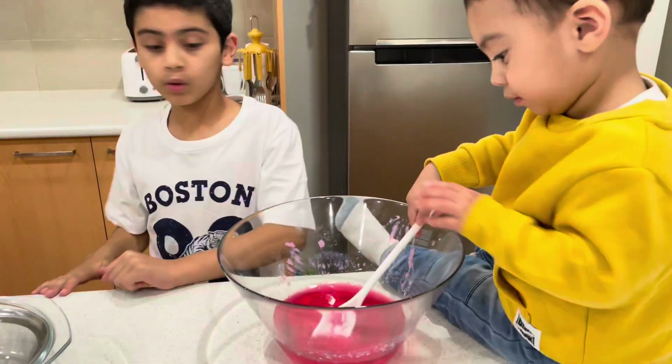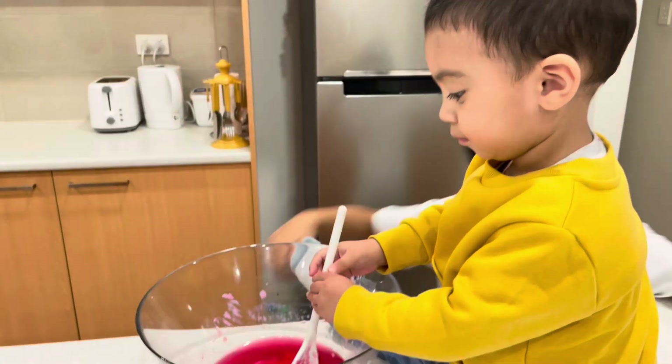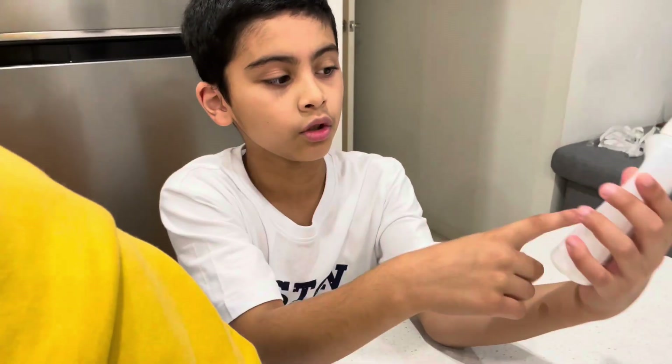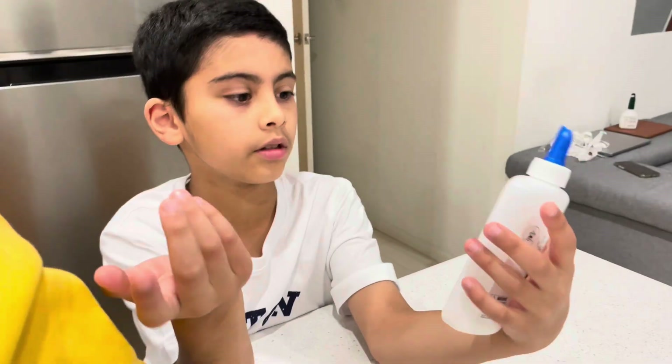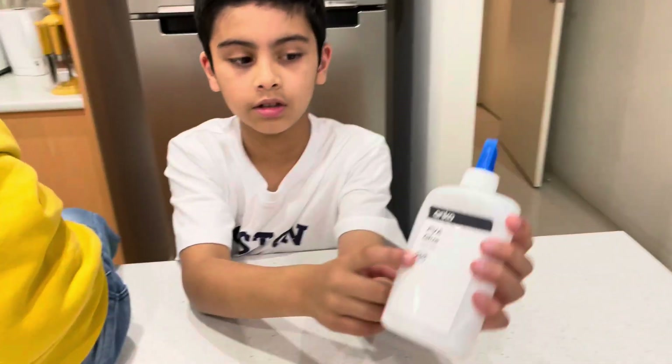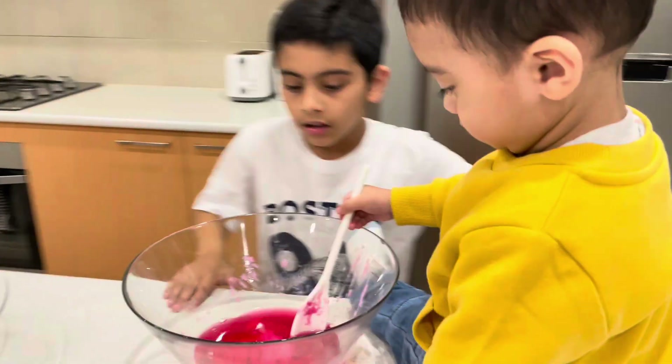By the way, I used glue that's not clear — you should use clear glue for slime. You don't have to, but you should. I used PVA glue and it says it dries clear, so hopefully that's fine.